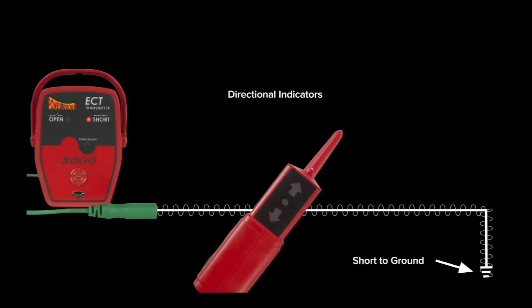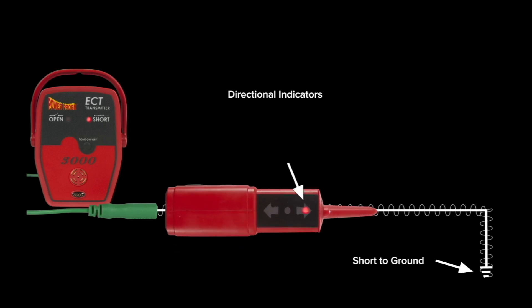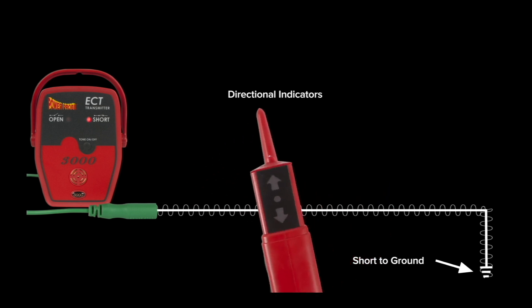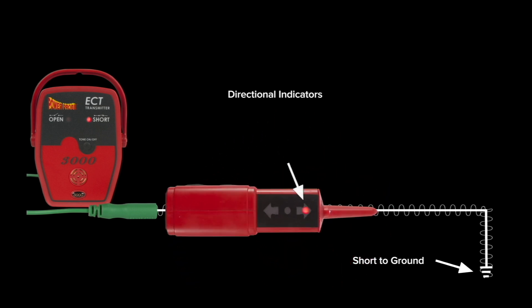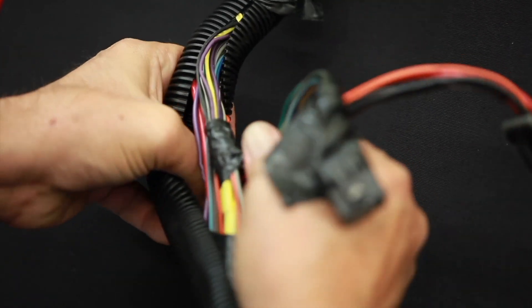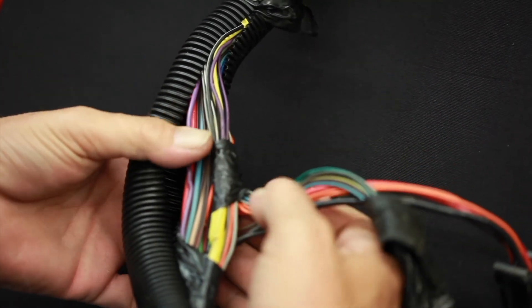When tracing a short circuit, the receiver's directional indicator will show you the way to the fault whether it's turned in one direction or the other. At the point where you lose the signal is the spot where you can expose the circuit and take a closer look.